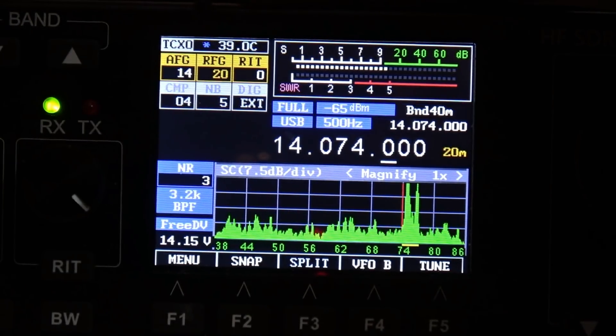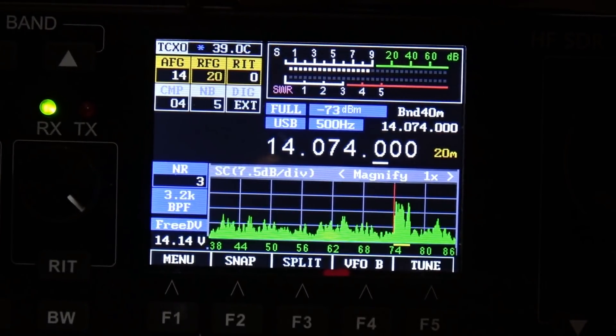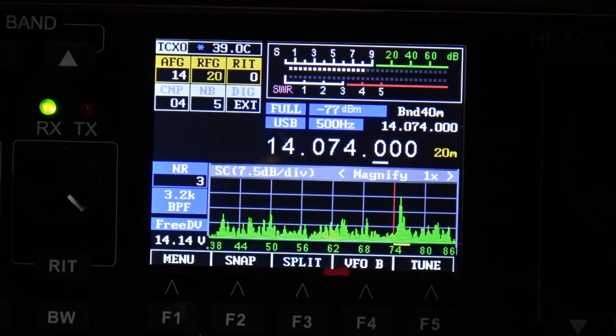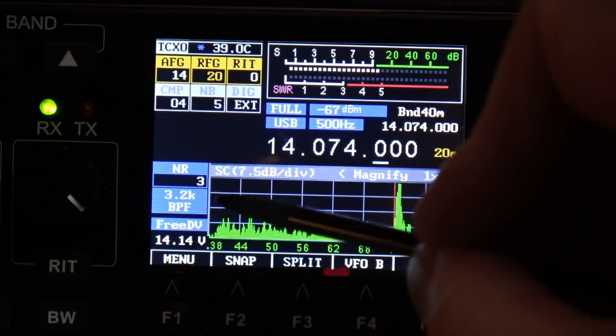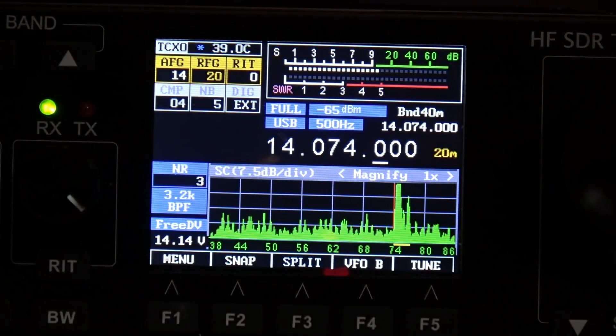At top left I've got my crystal oven on with the TCXO running at 39 degrees centigrade. My audio frequency gain is at 14, RF gain at 20, RIT 0, and noise reduction — looks like it's set to 3 but it's disabled right now; otherwise it would be in orange. So that explains what's on the display there.